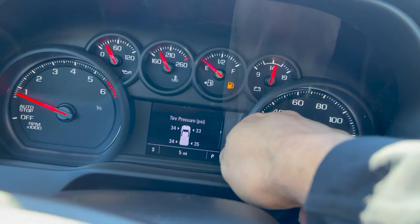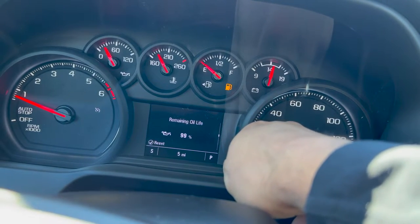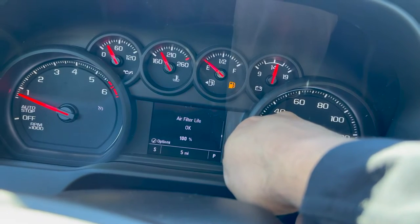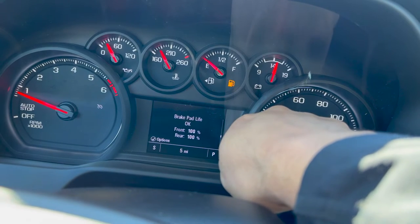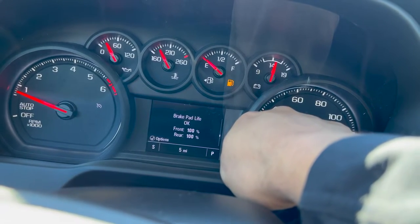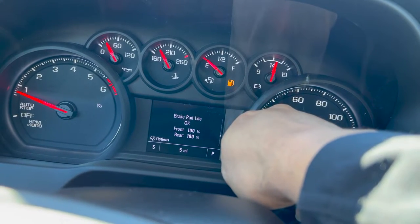Also, your tire pressure and remaining oil life. This is 99% oil life, so I'm still good for another 6,000 miles. Air filter — it does keep up with the life of the filter. And brake pad life is at 100%. Brand new truck, obviously, you're not going to have any wear, but as you drive more, obviously your life percentage is going to drop.